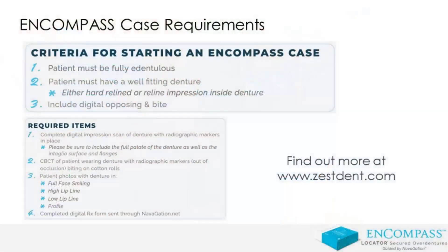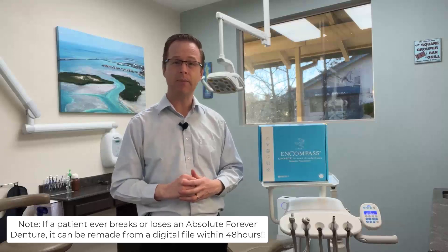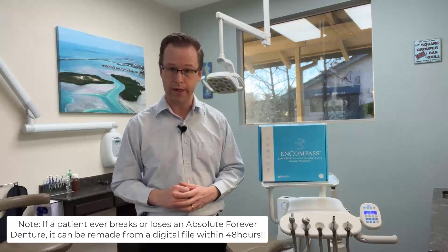Where I work up the patient with a little bit of impression, a cone beam scan, and send all this information off to the team at Navigation and Absolute to create a surgical and restorative plan that seamlessly come together, resulting in a patient here in the operatory where I can place dental implants with the help of a 3D printed template, and then use an Absolute Forever Denture, either at the time of surgery or at a later time, to take a denturist patient and turn them into an implant overdenture patient.